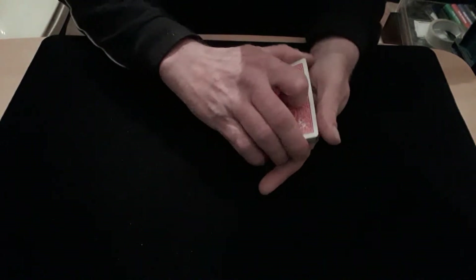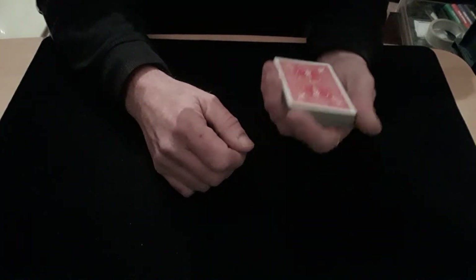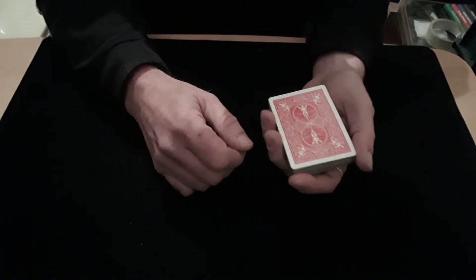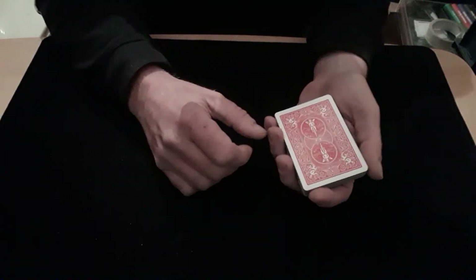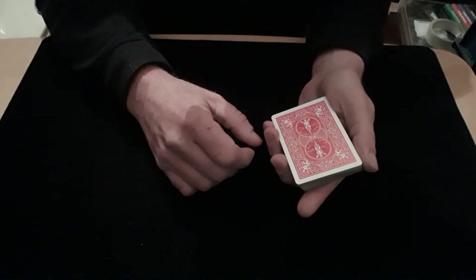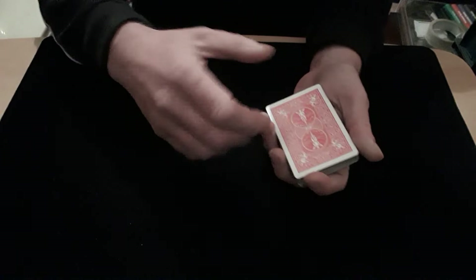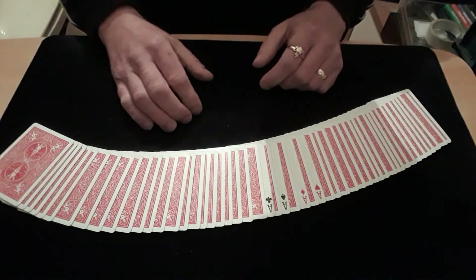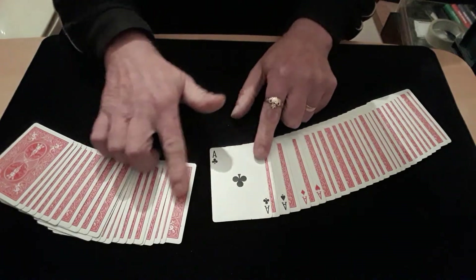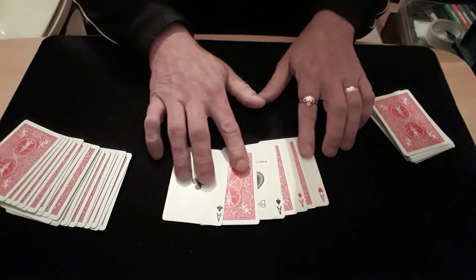They keep going in until there's just the one left on top, then he just wants to be cut into the middle like that. Now it's just a waiting game — they'll let us know when they're ready. They're ready! Okay, so if you go to the pack now — oh, look at that, straight away, there we go, four aces in the middle.